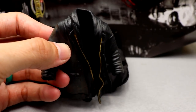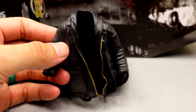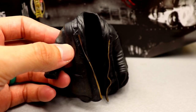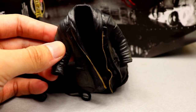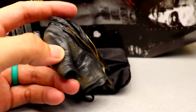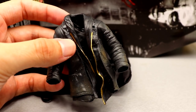Getting into our next accessory, you have the rubber jacket. On the last episode of the Major Wrestling Figure Podcast, Matt Cardona was talking about rubber jacket accessories and I'm probably gonna plug that clip in every single time. This is the rubber jacket — we've seen this with Darby Allin multiple times, I don't think anything has changed. You have some dirt detail and zipper detail but nothing outside of that.